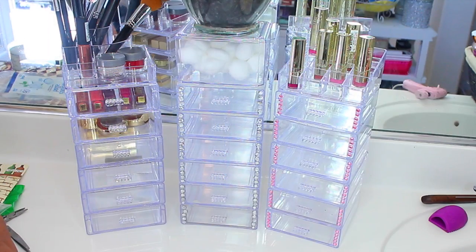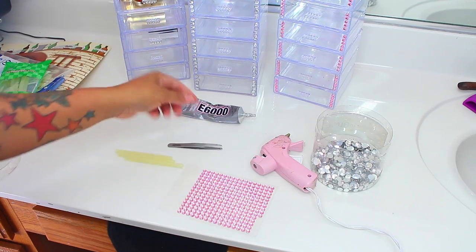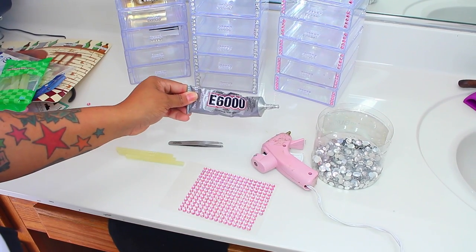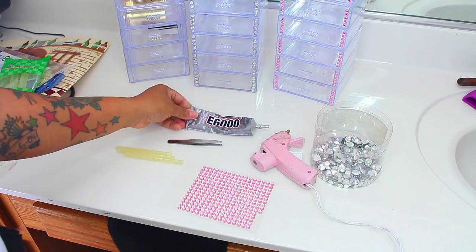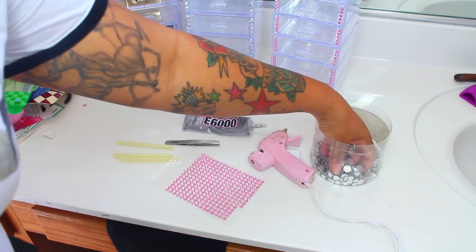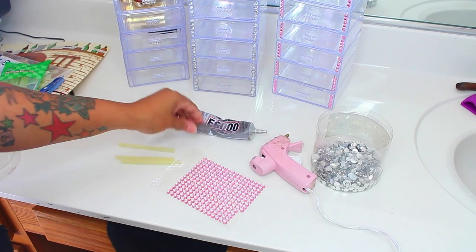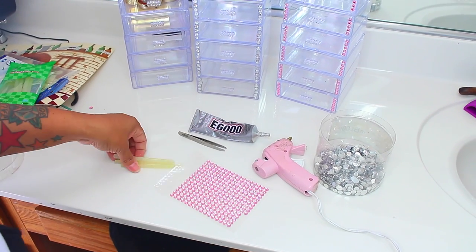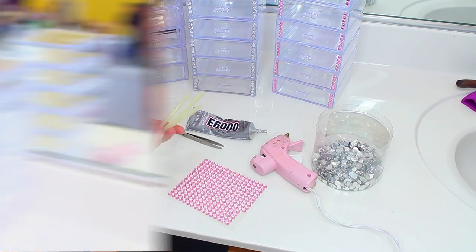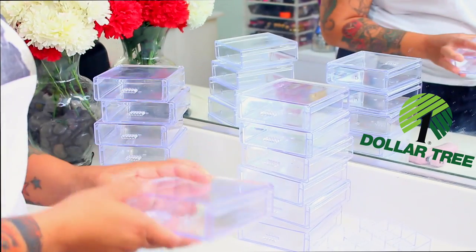Hey ladies, in this video I'm going to show you how I made these organizer drawers using items from the Dollar Tree. First you're going to need a glue gun, which you can get at the Dollar Tree, one of my favorite glues which is the E6000, a strip of glitter gems, or if you prefer some gems, a tweezer, and of course some glue sticks.